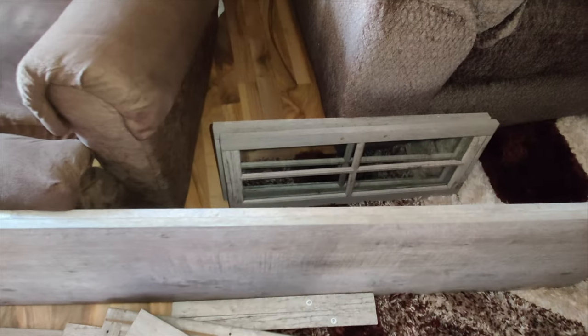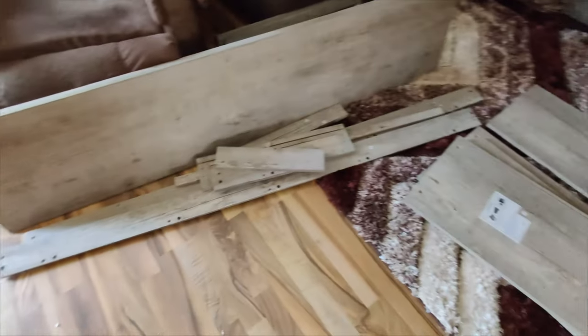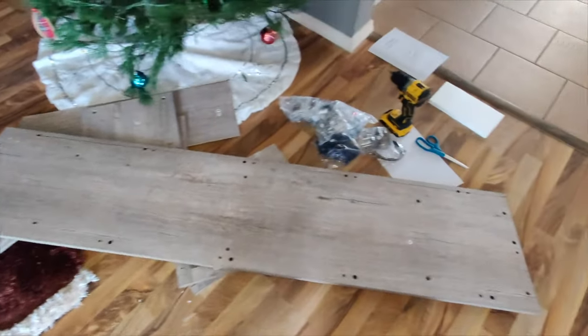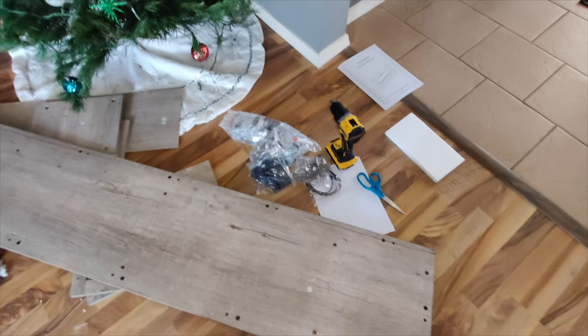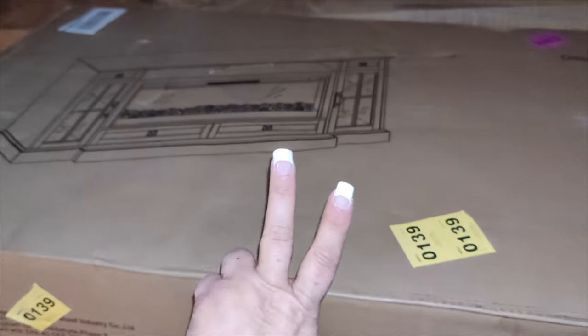The second package has the rest of the wood pieces and also the fireplace, as well as the fireplace crystals — little crystals that go inside the fireplace. The second box is usually the one that has the remaining parts along with the fireplace itself.